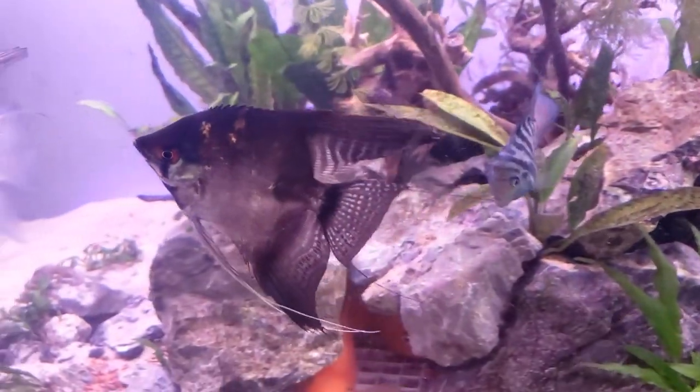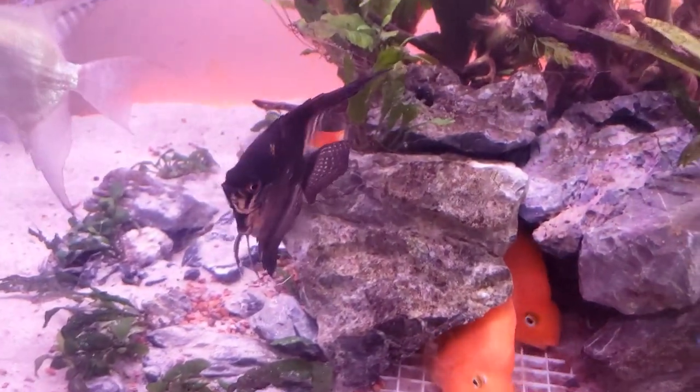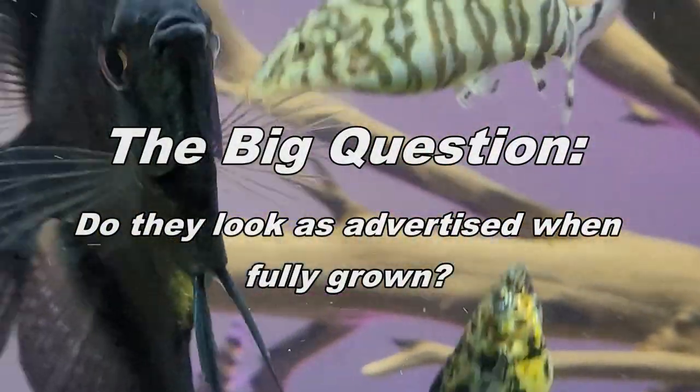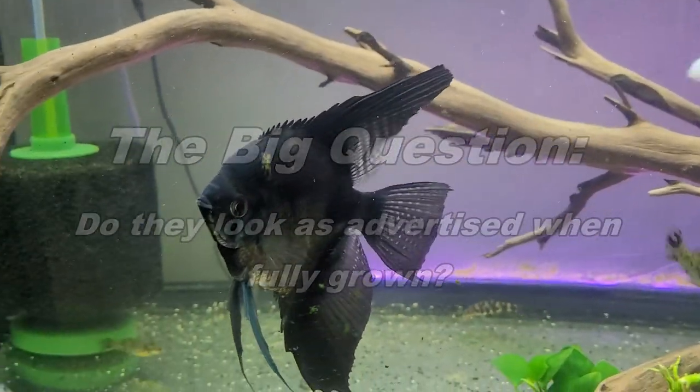I did do a year update video as well, when the fish were starting to get into adulthood but not quite. It was not nearly as positive as the first review — the fish weren't really looking like what the pictures were. But I was still being optimistic that they would, since they weren't fully grown. Maybe as they got into adulthood they'd really bloom. So this video is a follow-up — do they look like the pictures? Because now they are full grown or almost full grown.